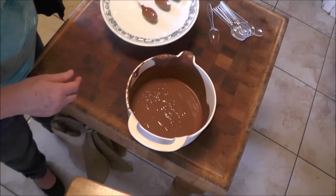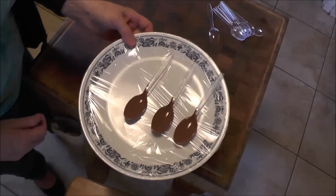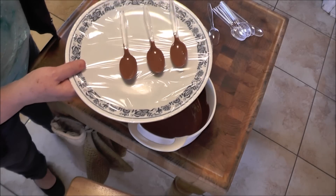I've done a couple here and I'll make a few more, then I'm going to refrigerate these until they're nice and hard. Because if you put any filling on it right now, it'll go right through the chocolate.